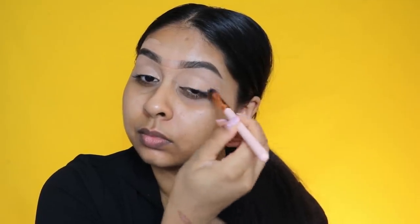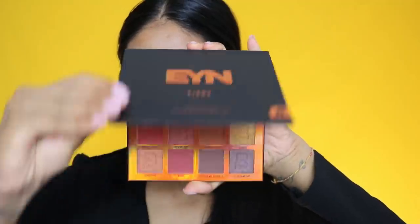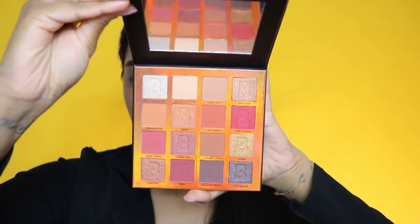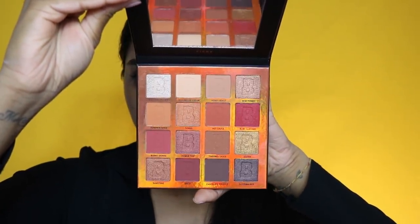Hey guys, welcome back to a new video. We're going to jump straight into this tutorial — I'm going to show you how I got this look that I wore in my previous video, but with a different lip. I primed my eyelids first and I'm going to use the Beauty Bay Fiery palette. It's actually really nice; I'm not too fond of the shimmery shades but the matte ones are so nice.